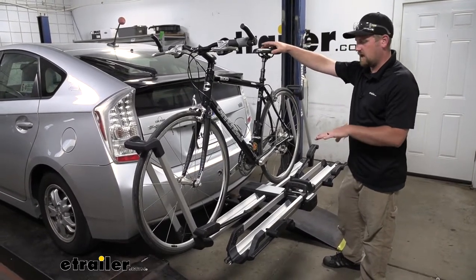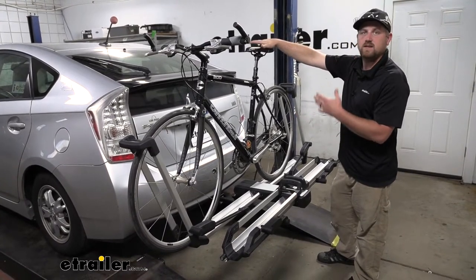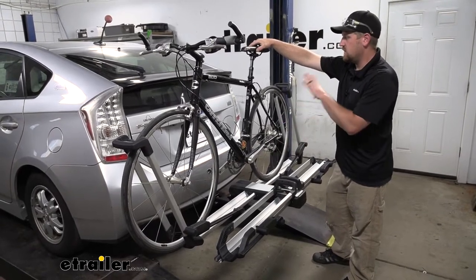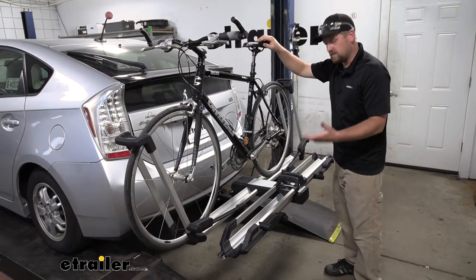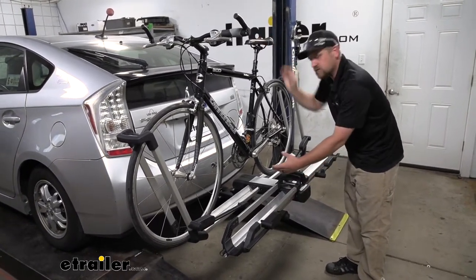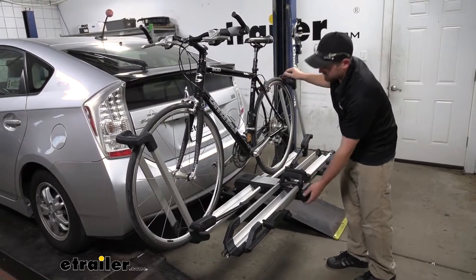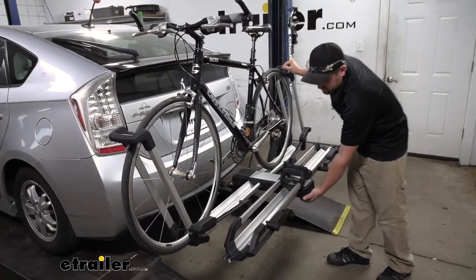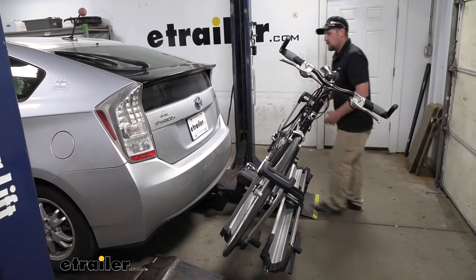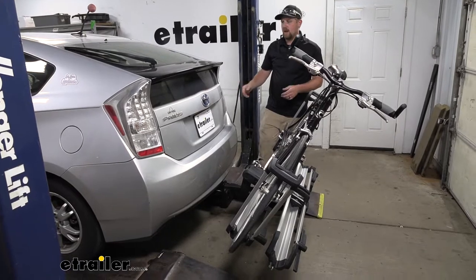One of the big questions we get asked with these platform-style racks is if you're still going to be able to have full access to the back of your Toyota. Well, this one does fold down even with the bikes on and allows us to do that. And one thing I like about it is it just has a simple lever here — we're not going to have to worry about any pins or clips, trying to reach back through there, or using our foot, anything like that. This one's super simple. Push in on the lever, we can lower the rack, and then we're going to have all the room we need to get whatever we might need in and out of the back of our Toyota.